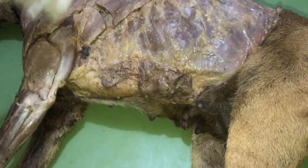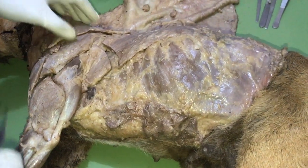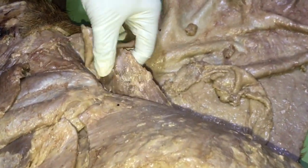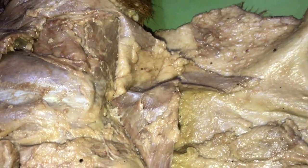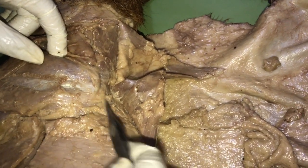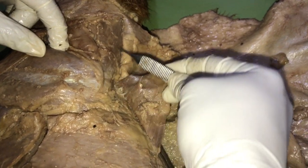The deep group of muscles includes the rhomboidus. The moment you lift up the trapezius, just beneath it you have the rhomboidus. It inserts on the medial surface of the scapular cartilage.